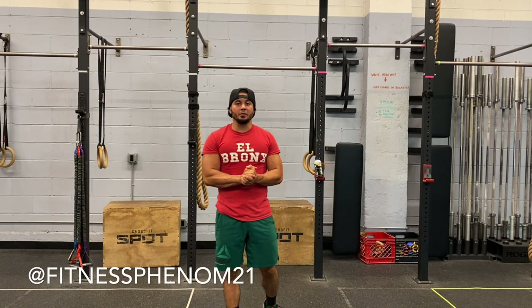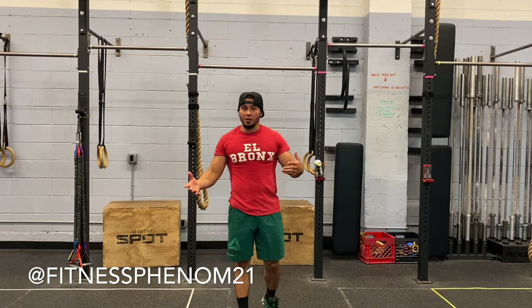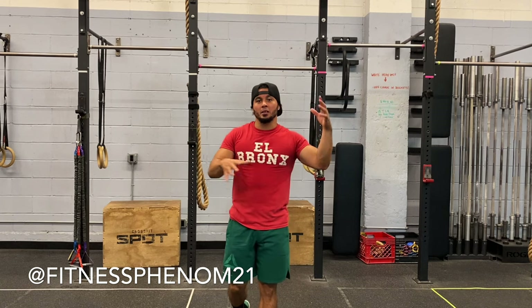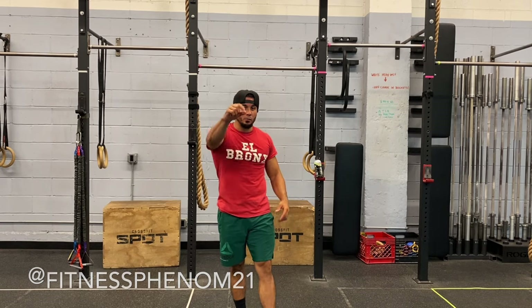Eric Rivera here for Fitness Phenom. A lot of you guys have asked me, how do you get a muscle up? How do you perform a muscle up? Well, watch this video and we're going to explain the different progressions and different prerequisites you want to have in order to get your very first muscle up.